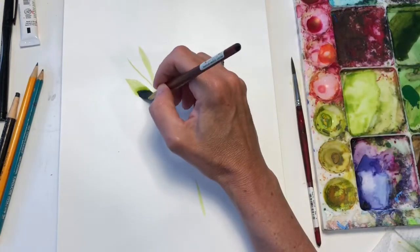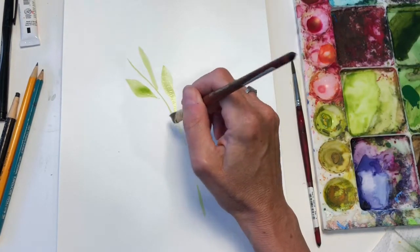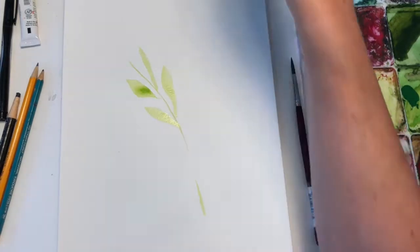Push down, pull up, push down, pull up, push down, pull up. In this video, we are going to layer.